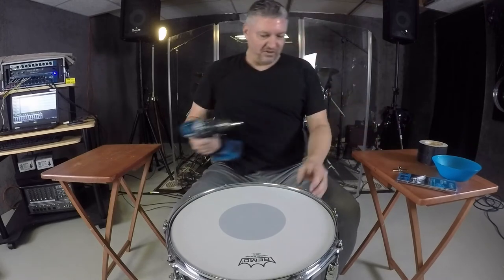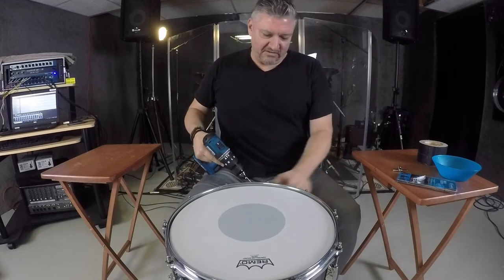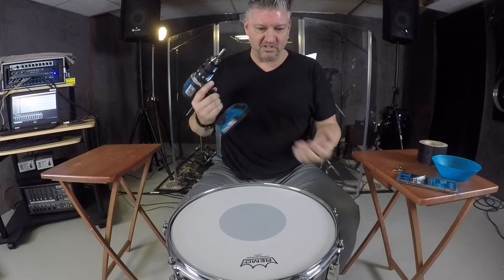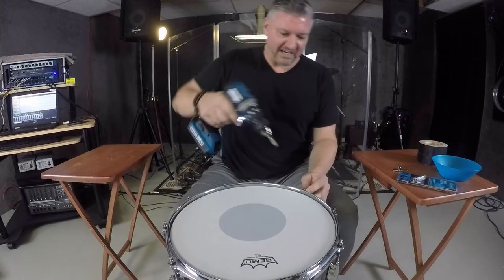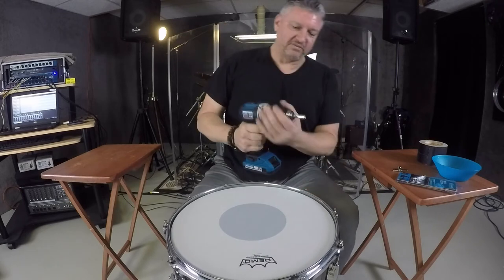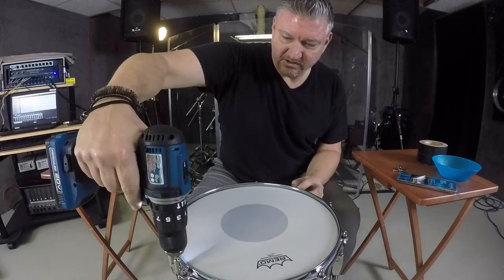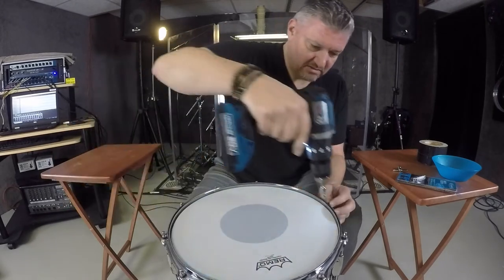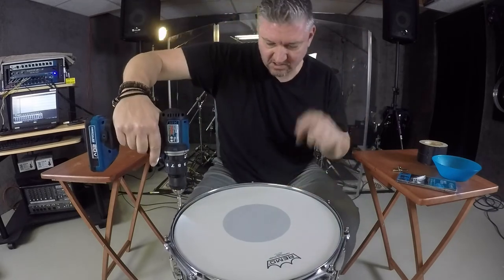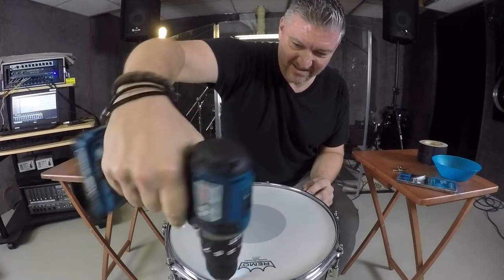Now it's showtime with this drill bit — let's see what we can do. I don't want to go too much. I'm going to do each one just to touch it in the right direction — just one little turn. I can already hear it coming up to pitch. I'm going to go every other lug crisscross, keeping track of where I started. Oh, that was a little bit too much there.